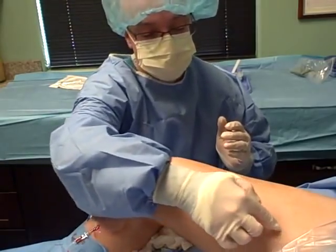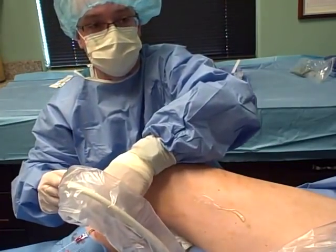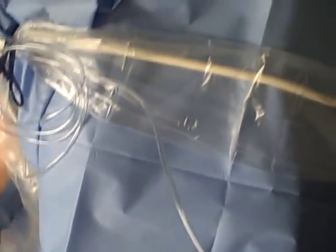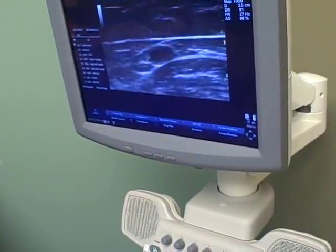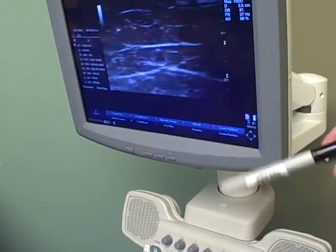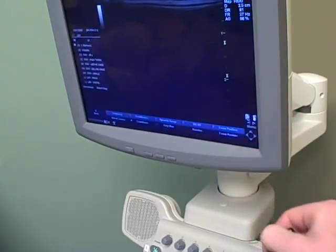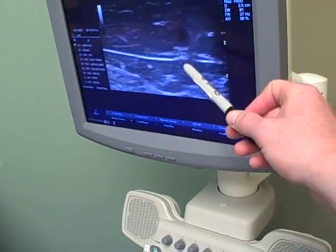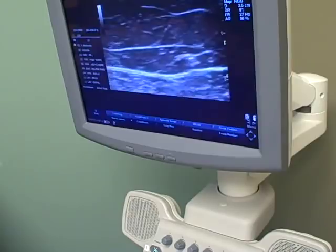The greater saphenous vein runs on the middle part of the leg. We've already gotten access to this. I'm going to ask my cameraman to shine over and do a quick view. You can see that hole coming down there. We'll get a little bit more jelly here so we can see everything. You can see that coming right down there — and that's a big tributary vein, which is one of the reasons this patient's been having problems. We've already put the wire up in here.